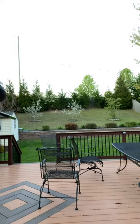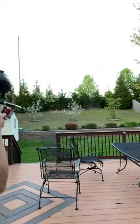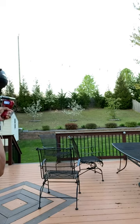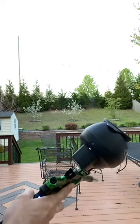Smooth shooting gun. We'll chrono it real quick. Let's see what it's shooting at — 242, 230, 227, 229, 228. So it's definitely low; you're going to have to adjust the velocity on it.